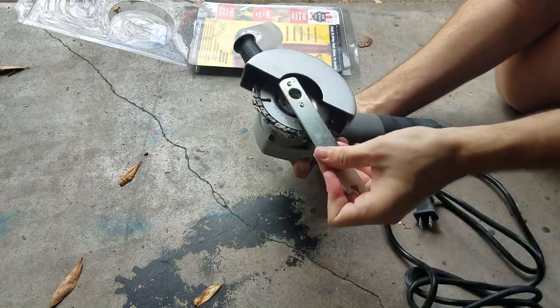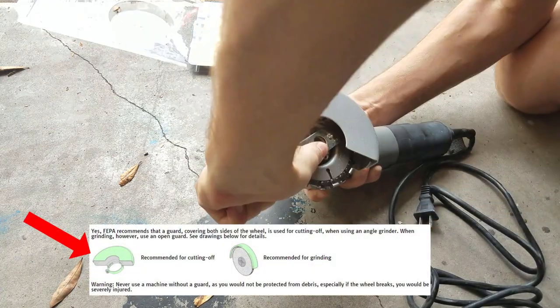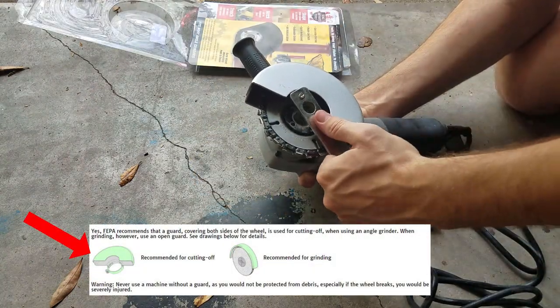I went ahead and installed it on my Porter Cable angle grinder. I opted to use the cutoff guard with this instead of the grinding guard, in case the chain would snap or something crazy.